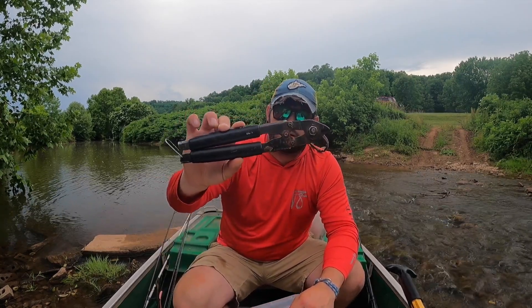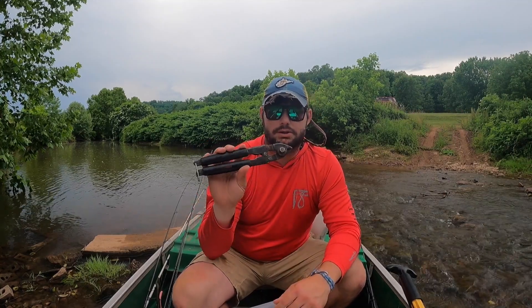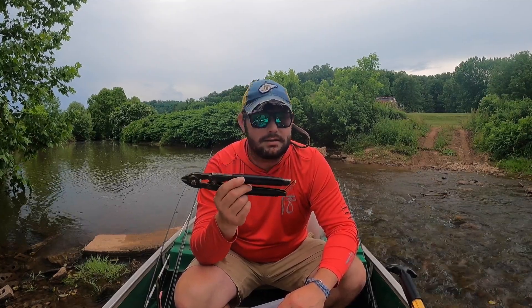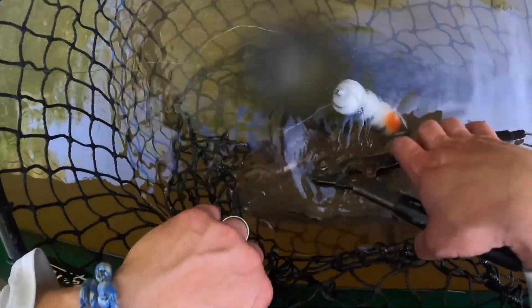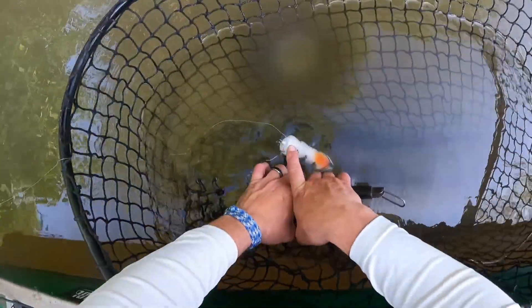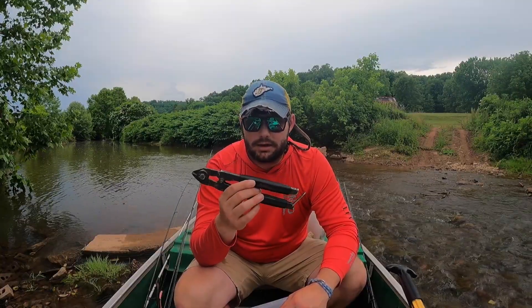The second tool I would recommend is hook cutters. This is just a set of Rapala hook cutters I've had for an extremely long time. Funny thing is I never needed them until the literal week I got them — then I needed them and I use them all the time now. If there's ever doubt that you can't get the hooks out without messing the fish's face up, cut the barbs off the hook. Hooks are replaceable. It takes a long time to replace that fish. When in doubt, cut the hooks.